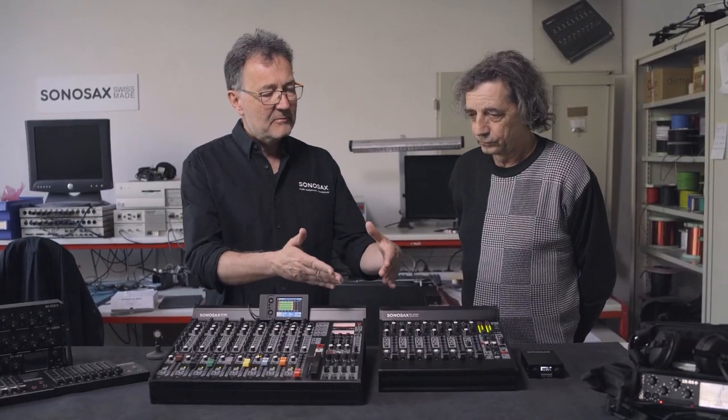Do you intend to develop a further model after this one? That's a question I will not answer today. I have some ideas, but it's so difficult to go better than this quality. What we can do better — difficult. Maybe more channels, but it's a big question. The future will tell. Thank you.